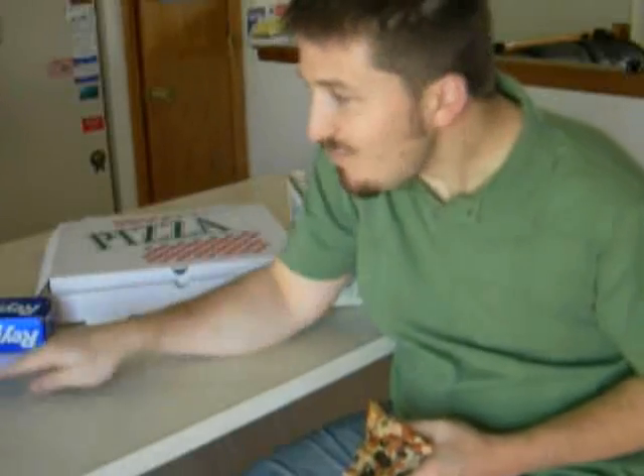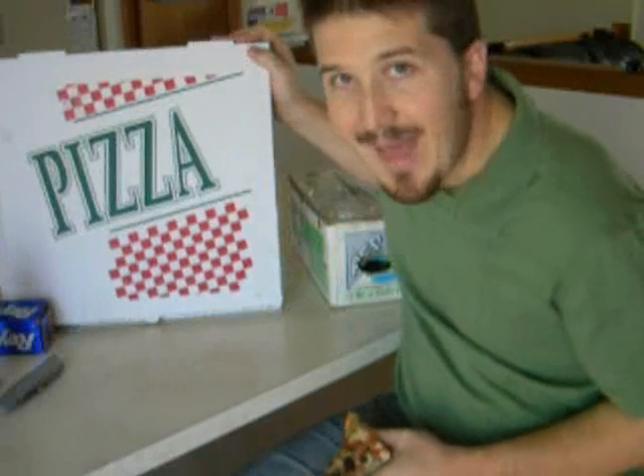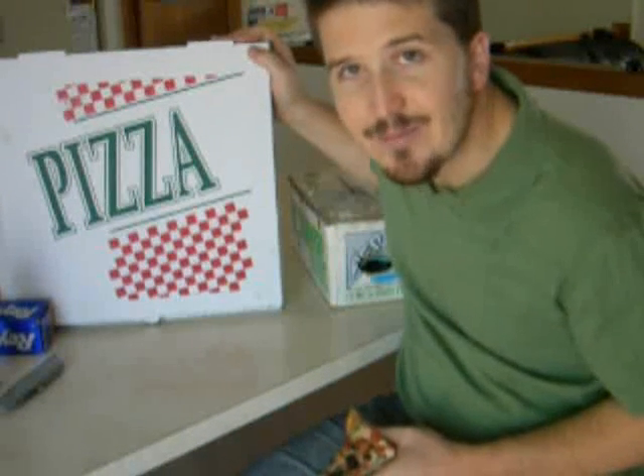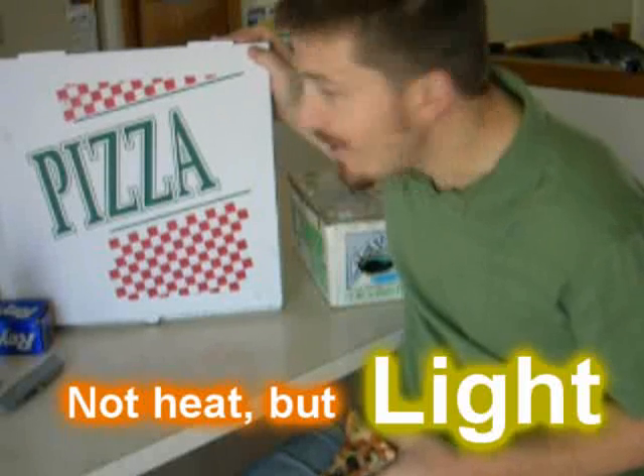A razor blade knife. And you'll need some glue — you can use regular Elmer's glue; rubber cement will probably also work very well. That's everything we need. One thing you can do before you start is paint it black so that the box itself will actually absorb more heat. But you don't have to do that in order to get the thing to cook.